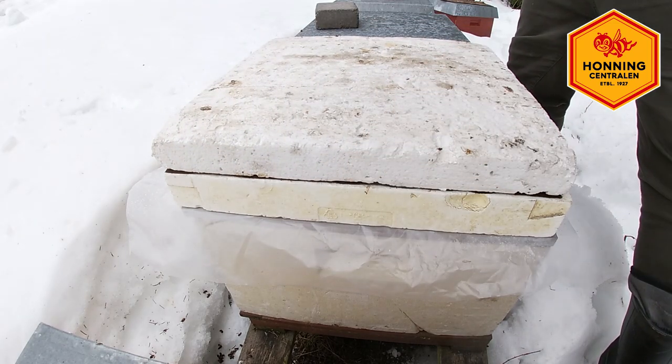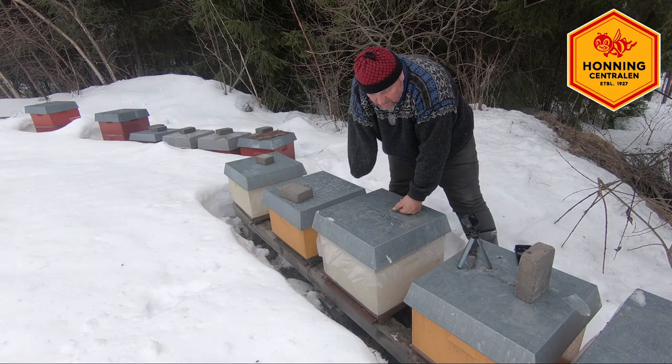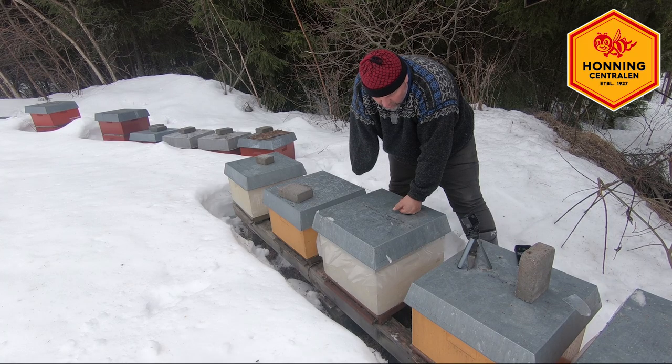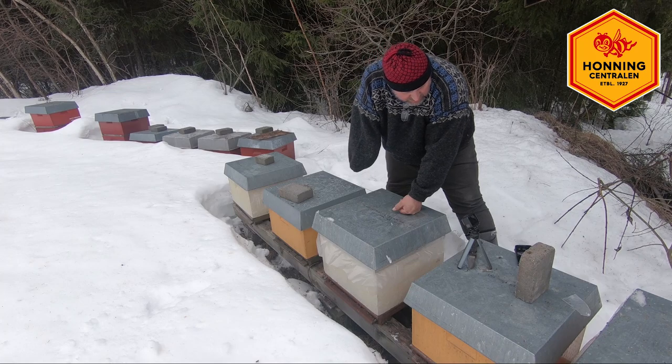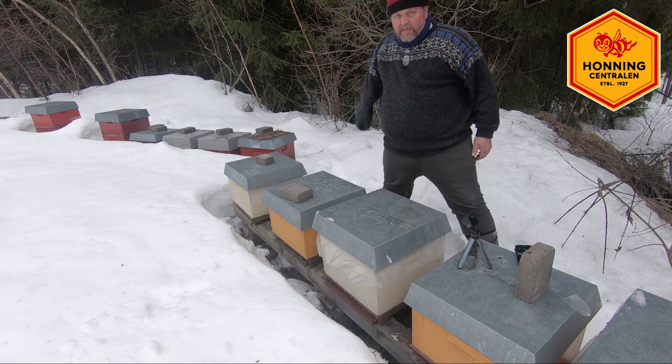Da er denne kuben fôret, og den er trygg for det som skal komme nå utover våren. Hvis en ser på snøen her, så har den vært ute og tømt seg litt. Så det er i orden.